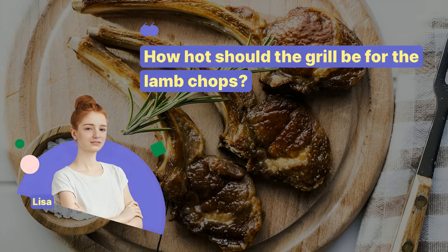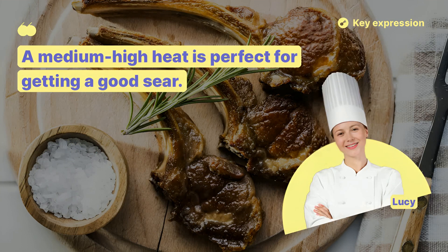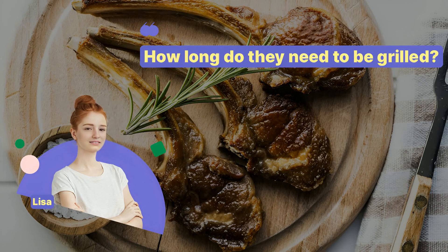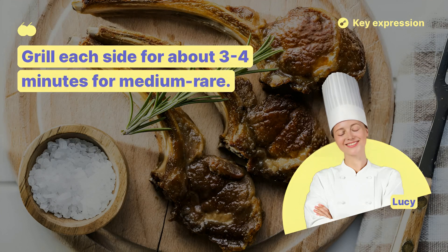How hot should the grill be for the lamb chops? A medium-high heat is perfect for getting a good sear. How long do they need to be grilled? Grill each side for about 3-4 minutes for medium-rare.